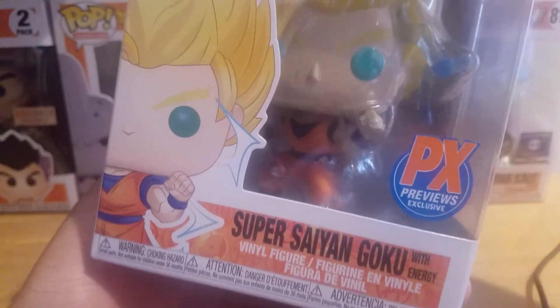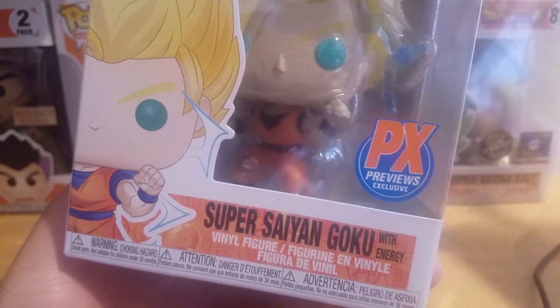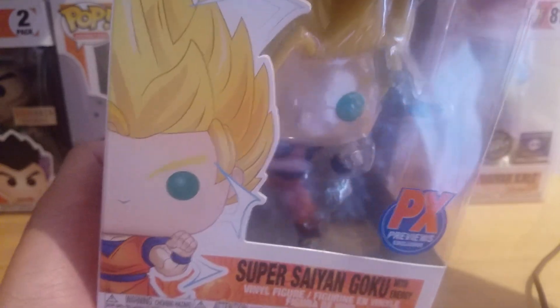There was also a chase exclusive, but I got the regular one — I'll eventually get the chase one soon. Let's take this Super Saiyan 2 Goku out of the box.